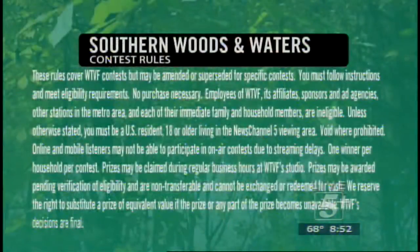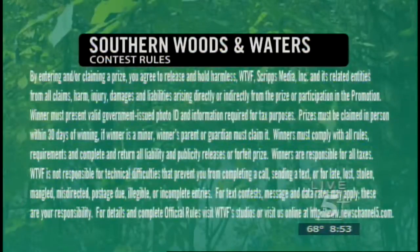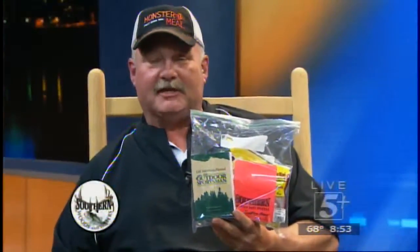We've got to do our quick contest. Right now we have a slew of Strike King and Stan Sloan Zora baits, and I believe there's a Bible in here too I want to give away. Be the fifth caller at 737-7767. We've got a great package for you. We'll hurry back to more of Southern Woods and Waters — we'll see you next time.